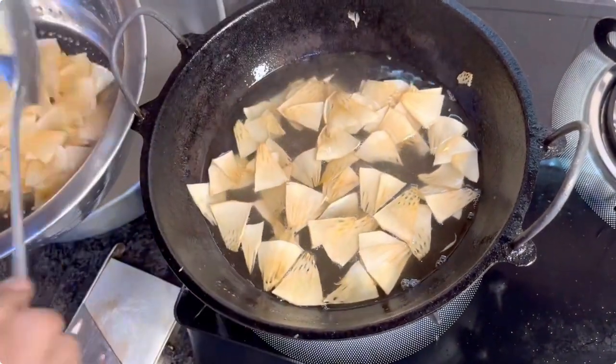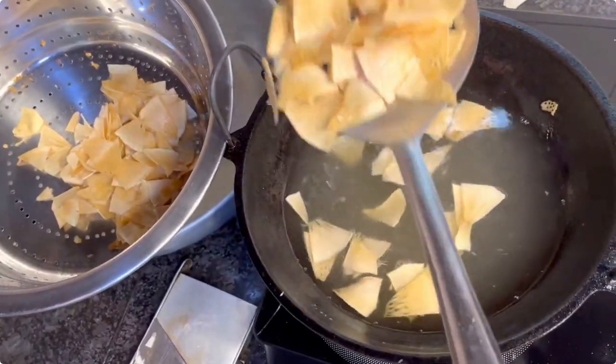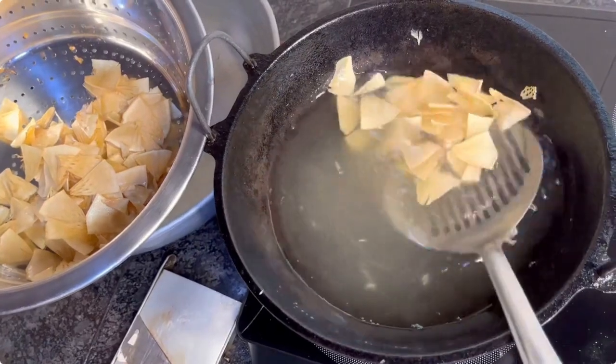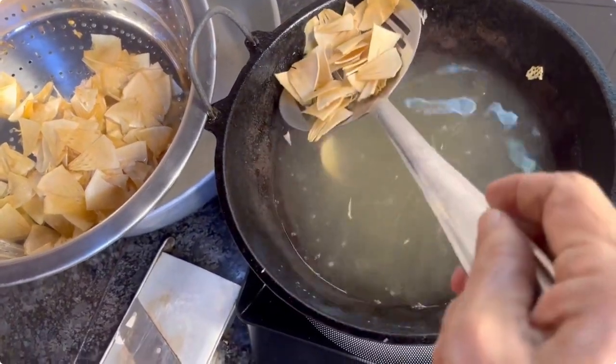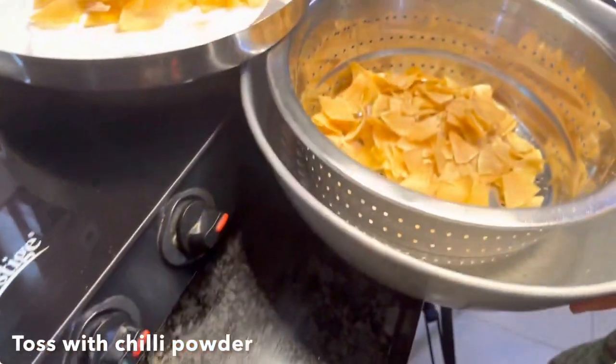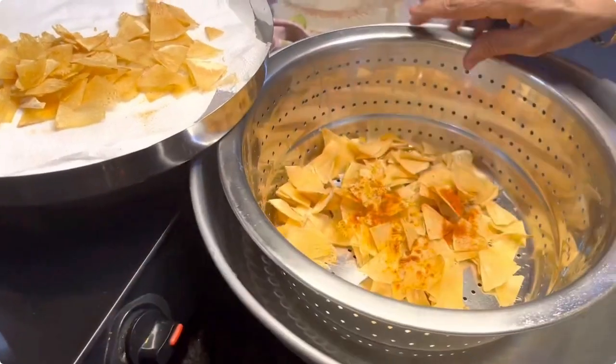Remove them onto a vessel. Adding a mild chili powder only enhances the taste of the breadfruit chips. Toss till they are well coated with the chili powder.